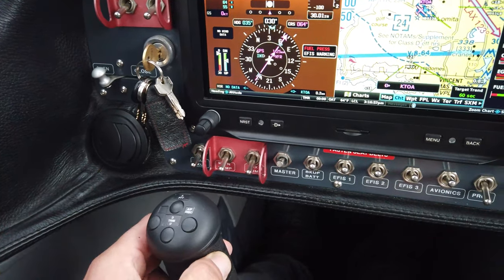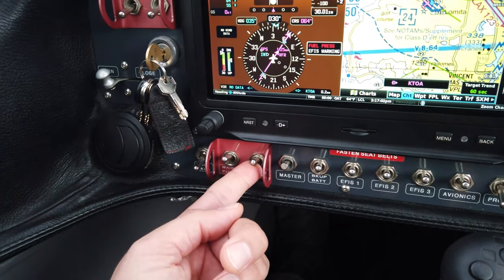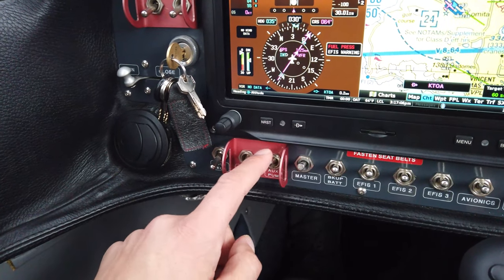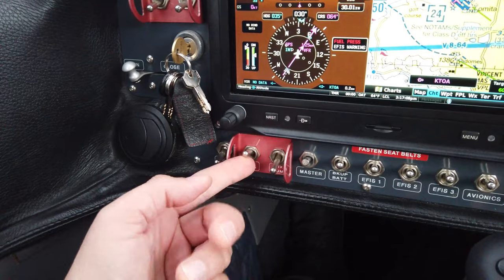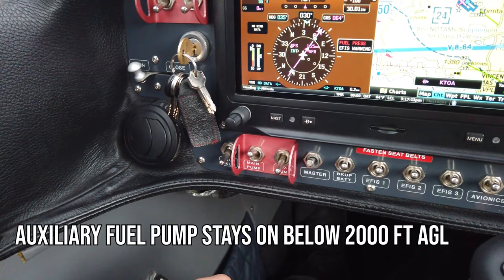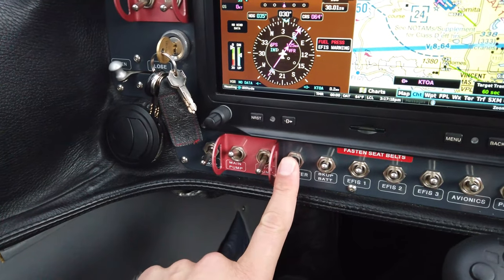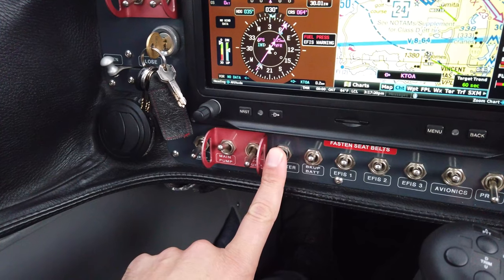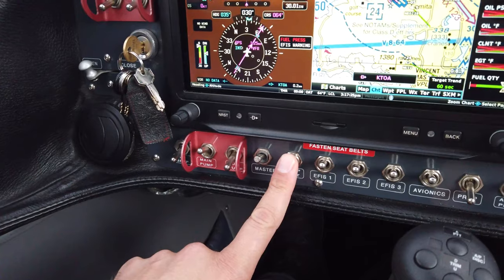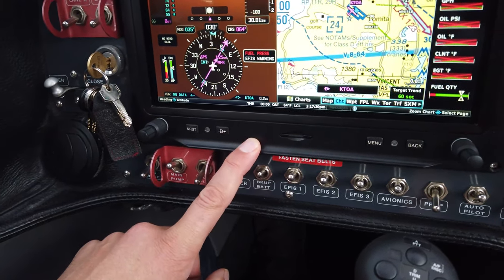Further along here we have the main fuel pump and the AUX fuel pump. The Rotax 915 IS engine has dual electric fuel pumps, so we fly with the main pump on all day long, and below about 2,000 feet AGL we have the AUX pump on as well. A little bit more to the right we have the master switch, which excites the panel, and then further along is the backup battery switch.